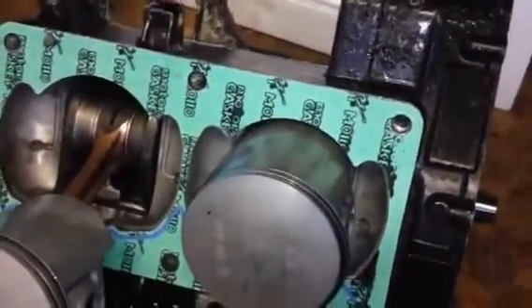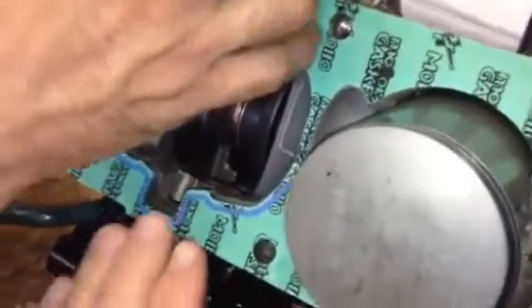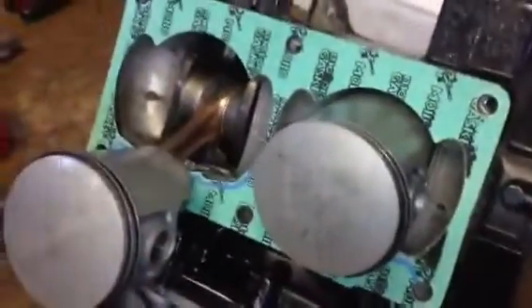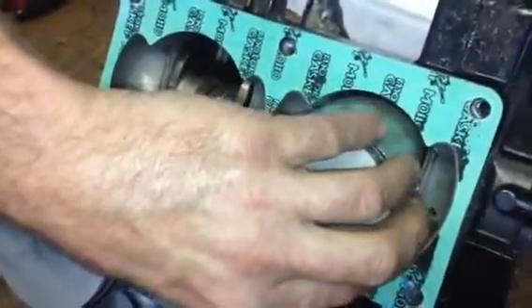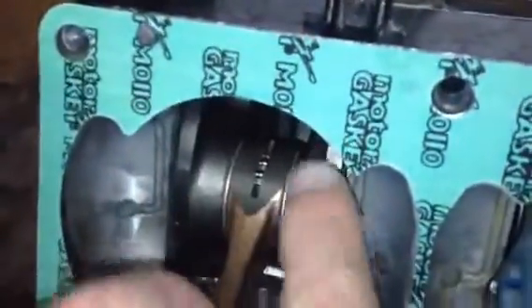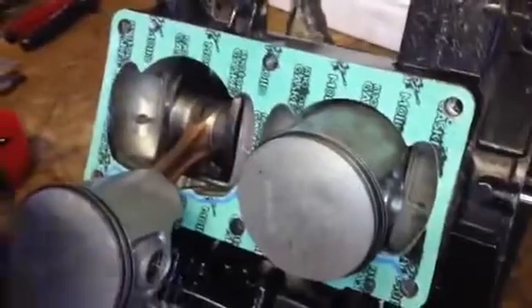You'll also see that we've put on the keyways. The gasket also has to correspond with the gaps there — very important. Now putting the barrels in position. You will notice that the barrels have got a broad end and a smaller end. The smaller end corresponds with that part there, and the broader end corresponds with the broader part here — very important to get that correctly. As your arrow shows to the exhaust port, you have to align the rings so that they lock into the pin position on the piston itself.